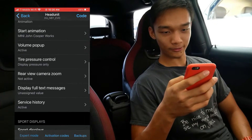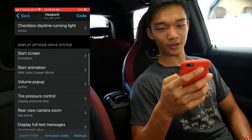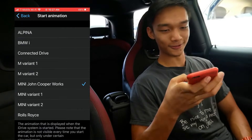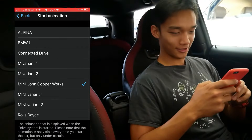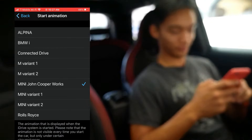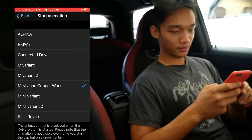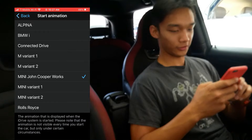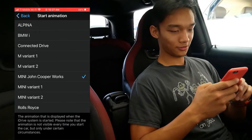There are also other interesting settings in here. There's a startup animation option — right now it's set to JCW. But there's also a Rolls Royce option — what the heck! Alright, let's try the Rolls Royce, just for fun.